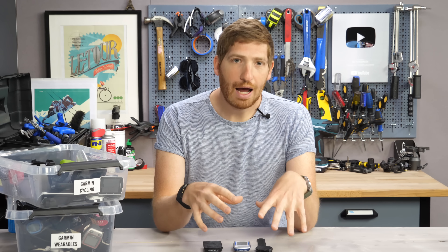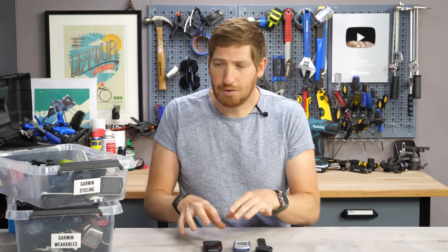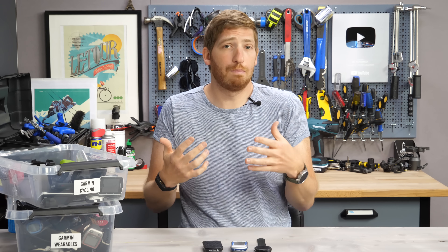One, they aren't awesome. By aren't awesome, I mean the Strava app in general I want to burn every time I use it. In particular, I'm talking the Connect IQ app, not the phone app — the Connect IQ app that syncs routes from Strava down to your device. It's not awesome at all. But two, it's actually pretty limited in support; it's not on a lot of devices.